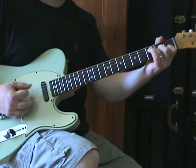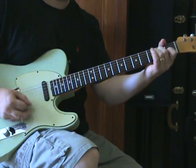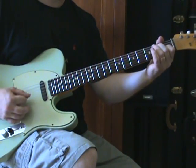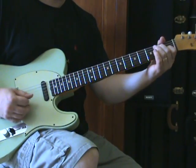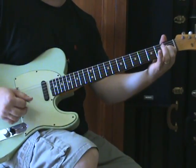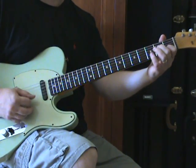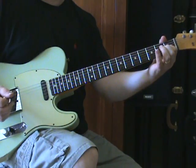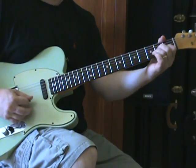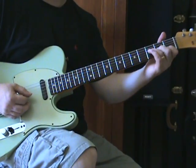And then moving on — it's G and then first fret of B and E open, and then third fret D, open E, and then back to G and B string, and a top E string if you want it. That takes us to the verse, so kind of putting those ideas all together.